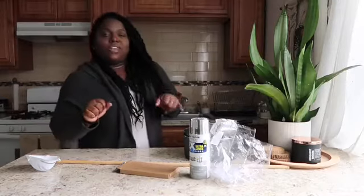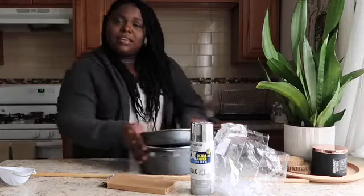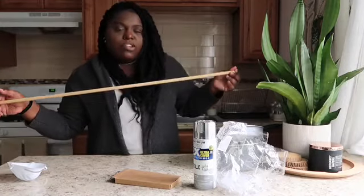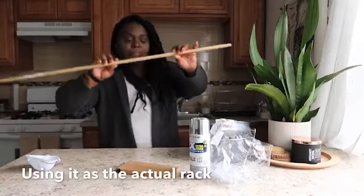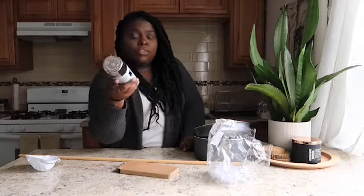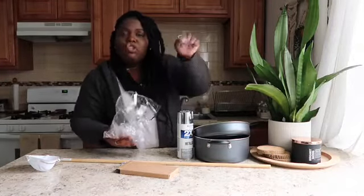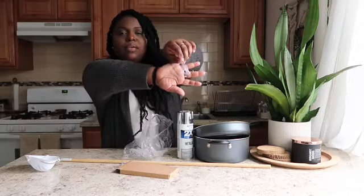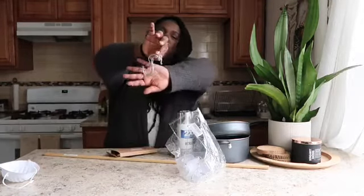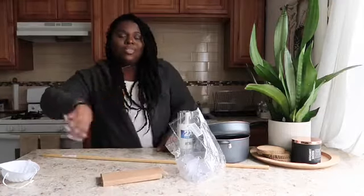Without further ado, let me show you the materials. You're going to need pots, of course. I have a wooden dowel I was going to use for another DIY project — I'll use it as the hanging rod. I also have spray paint I got from Amazon for about $3. Then I have these command-strip-style hooks that are super strong and super adorable. And I ordered these silver hooks off Amazon.